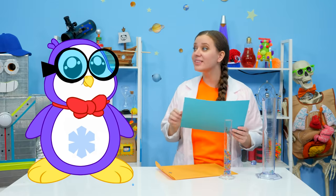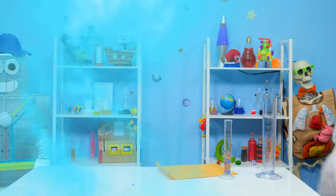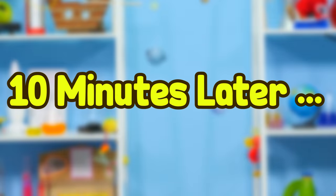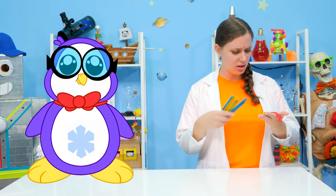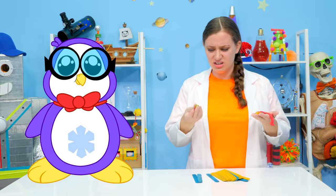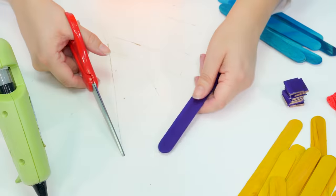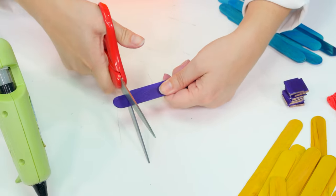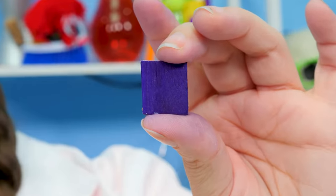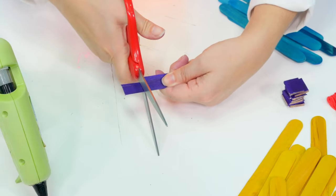While you gather materials, I will conduct research! I'll be back in a while. Ten minutes later — these materials are perfect! Where do we get started? We start with the base! Let's build our base! Now, when using things like scissors or hot glue, make sure to ask an adult for help. We're going to be really careful when cutting our popsicle sticks down into little tiny squares.